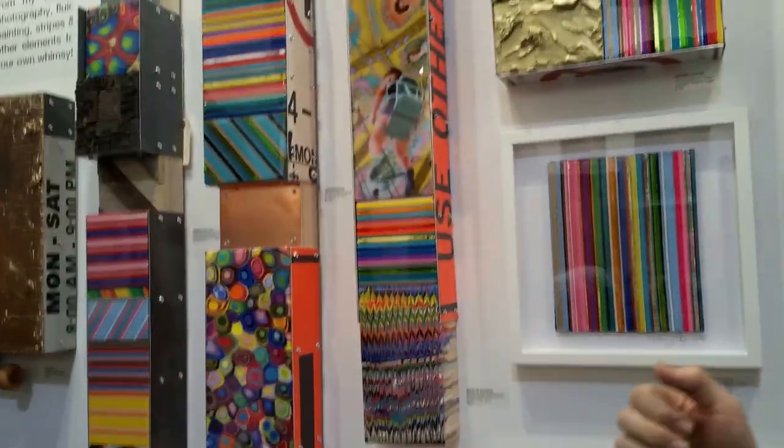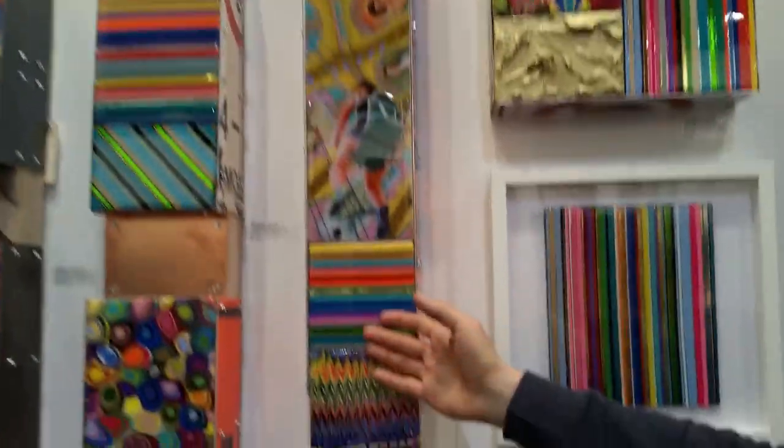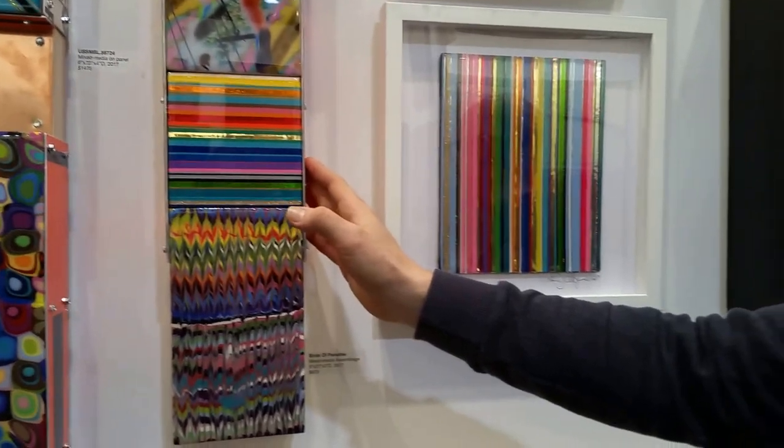My name is Mark Lieberzon and welcome to the Artist Project 2017 — it's the 10th anniversary of the show. I want to introduce you to some of my work. I have a new series called You Semble which includes some of my mixed media works, which are anything from my fluid paintings, my photography, and even my striped works.